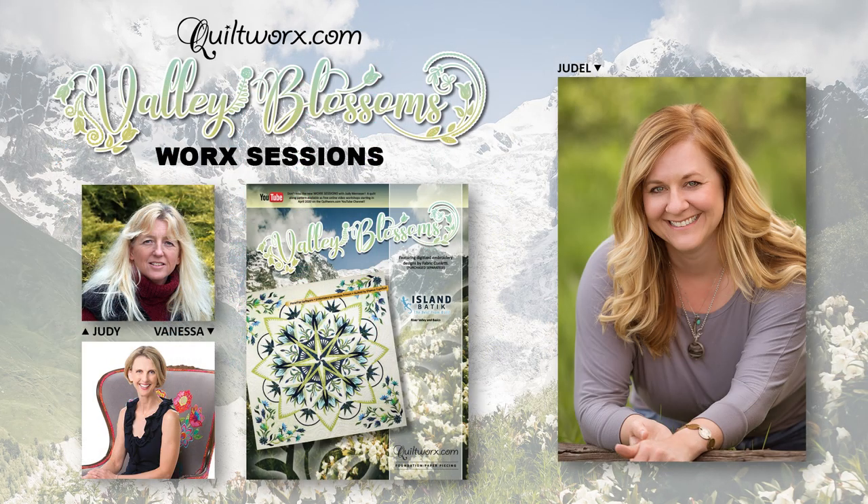We are looking forward to teaching you all of the steps required to make the Valley Blossoms quilt. We'll see you on our YouTube channel on the first day of class, May 16th, 2020, at noon.